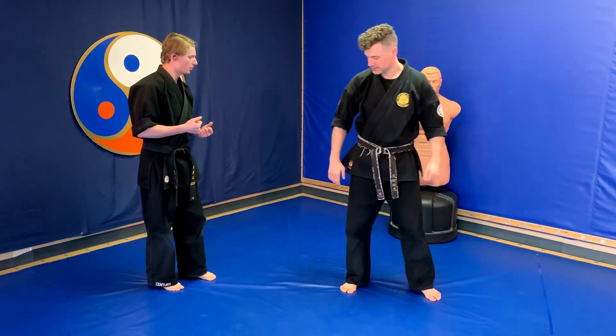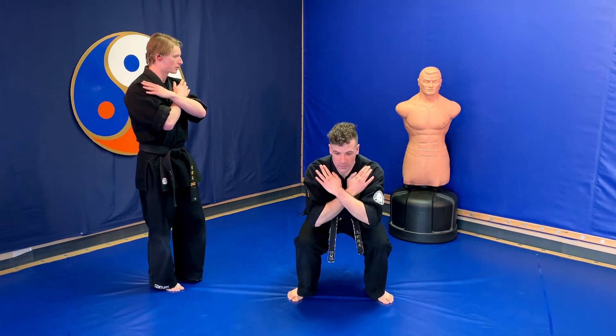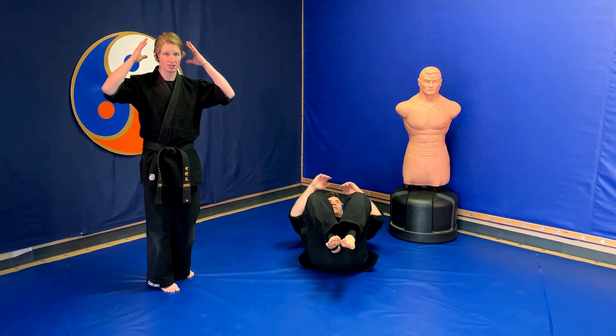Making sure instructor Ian doesn't hit the BOB, he's going to put his hands across his chest, he squats down, his bum touches the ground first, he rolls onto his shoulder blades, kicks up in the air, and his head is tucked in so it's nice and safe.